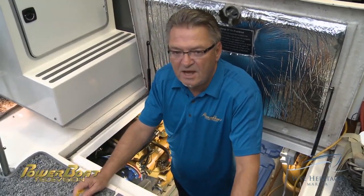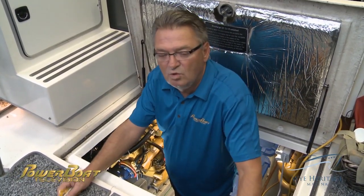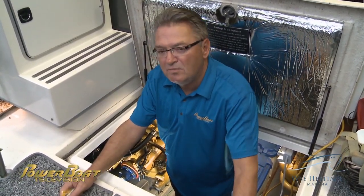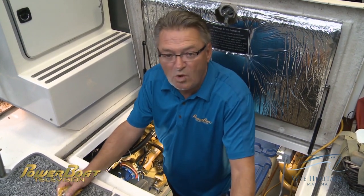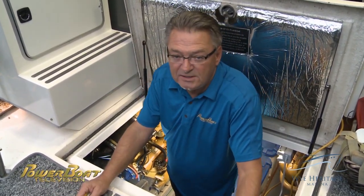One of the routine maintenance tasks you have to take on with your diesels is to change the antifreeze, change the coolant in the engines. So this week on my boat, we're going to be working with Duke Spinney from Y Heritage Marina to change out the coolant on these CAT 3208s.